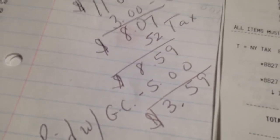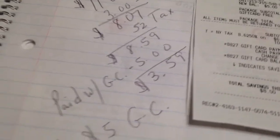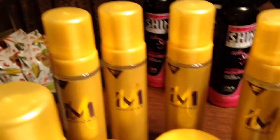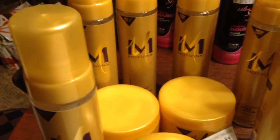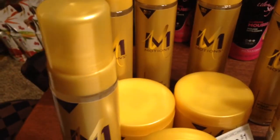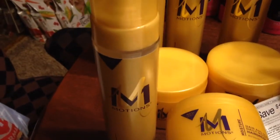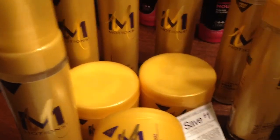I paid with a $5 gift card, which left $3.59. I paid $3.59 out of pocket and received a $5 gift card. I did this deal a couple of times, as you can see, because I have more than three products — I got nine of them. So that was the deal for the Motions.